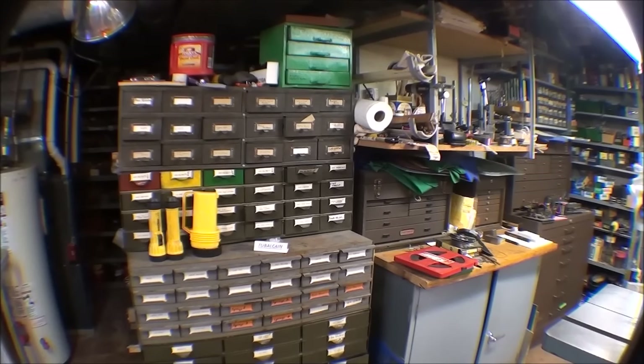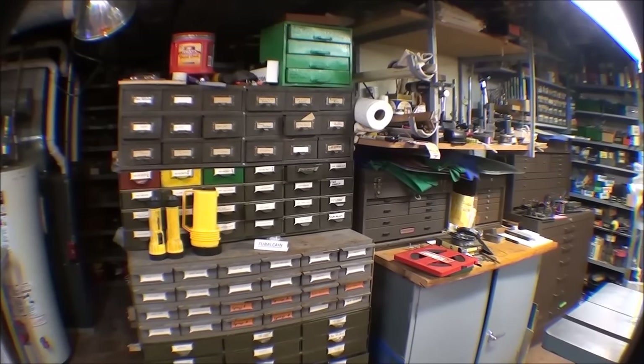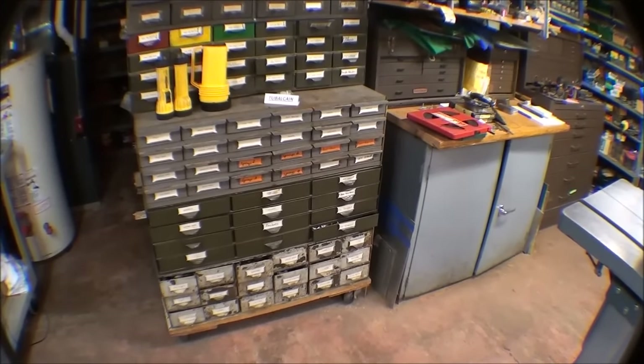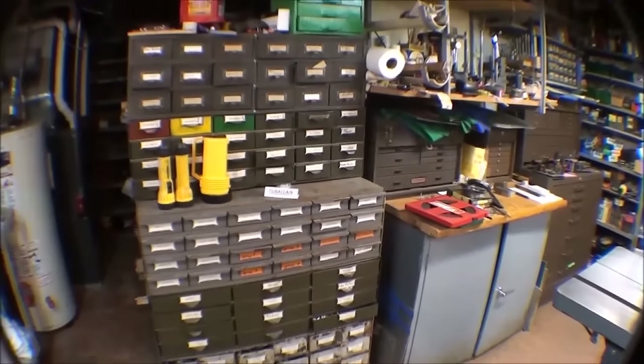Let me start going around the edge of the room. Here's a large storage cabinet with about a hundred drawers — different storage units I bought over the years that happen to stack pretty well. I'm having a weight problem where some drawers won't open because there's too much weight on top. I've got nuts, bolts, screws, fasteners, and things I don't even know what are in there. It's very handy for organizing fasteners, though I have so many fasteners elsewhere that sometimes it's easier to just go to the hardware store.